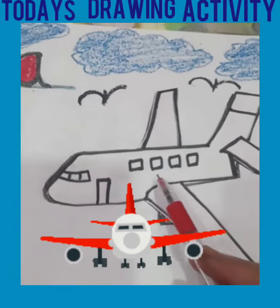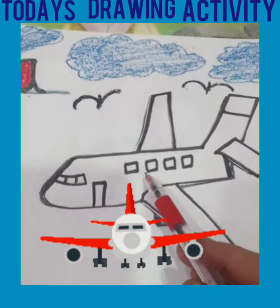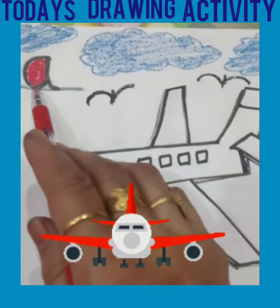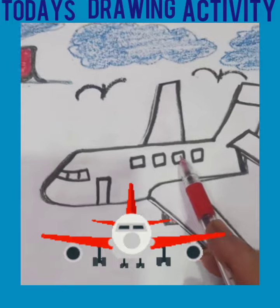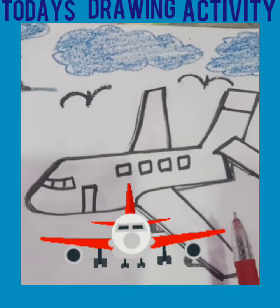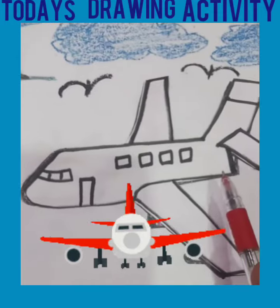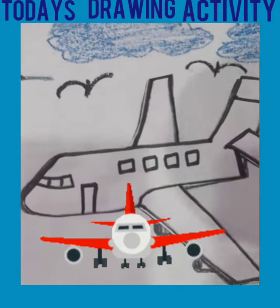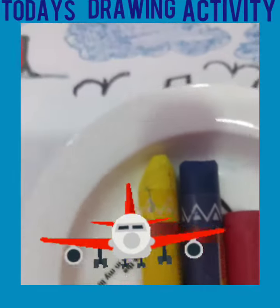Students, what is this? This is an aeroplane. A for aeroplane. Students, today we will color the aeroplane. For this, we need yellow, red and blue color crayon.